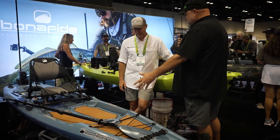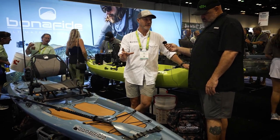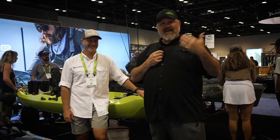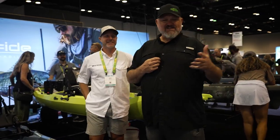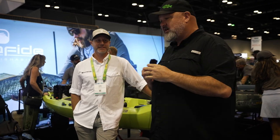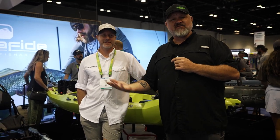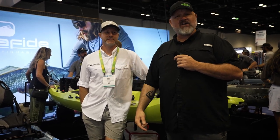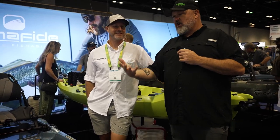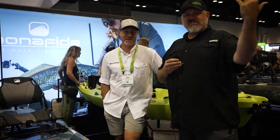That oversized scupper — it looks like it might — does it also hold a water bottle? It does. It's sized for your larger koozie or thermos-type cups. Alright guys, there you have it — Hans Newts, the man behind the design, the SKF 117. Check it out at bonafidekayaks.com, check their website and all their socials. As soon as we can twist his arm to get us one of these things, we'll get it out on the water and get some real-world testing in. If we didn't cover something, leave that in the comment section — I'll twist Hans's arm to come in the comments, or maybe even do a live stream after the show to answer your questions. Thanks for tuning in. ICAST 2023 — we'll see you guys in the next video.